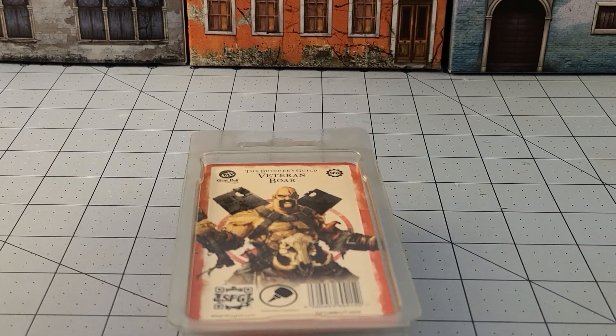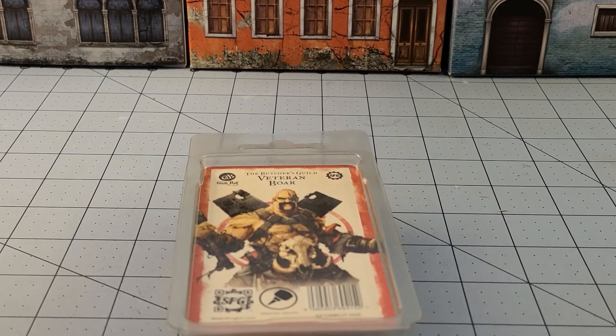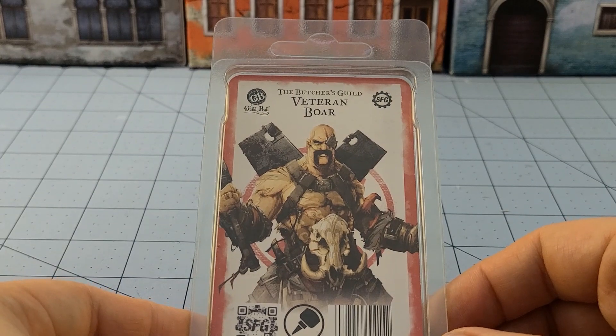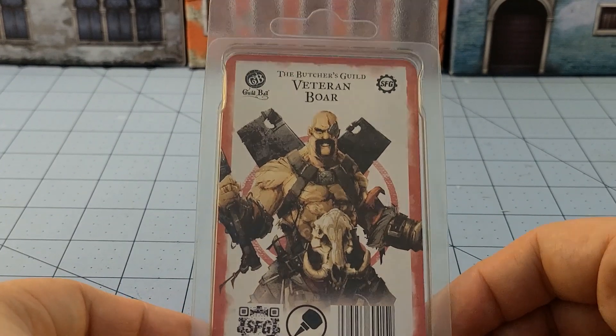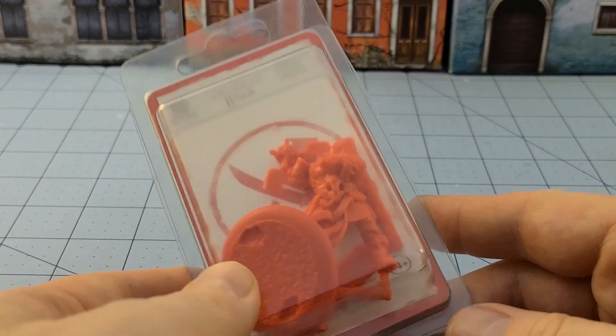Hey everybody, welcome to Obscurities in Miniatures. Today we have a veteran Guild Ball player on point for today. This is the veteran Boar from the Butcher's Guild and he's wielding big giant cleavers. What more could I ask for?